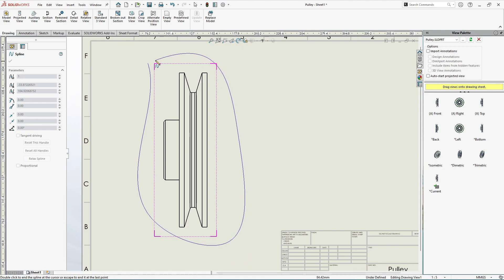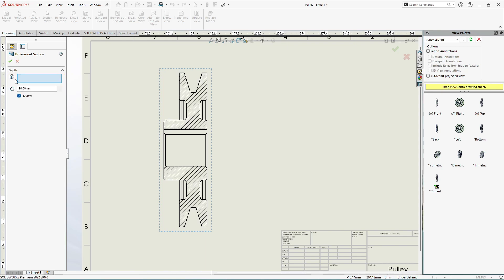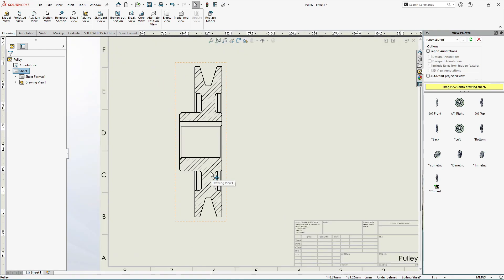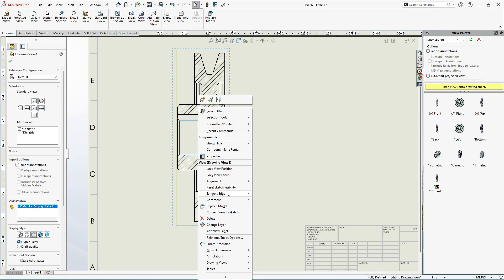The diameter of the pulley is 180 mm. To cut the pulley in half, divide the diameter by two, giving 90 mm. In the depth field, specify the value as 90. Check the preview — the pulley is now sliced in half. Select the pulley, go to Tangent Edge, and select Tangent Edges Removed. Now we have this simplified section.